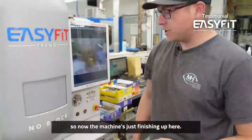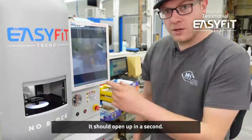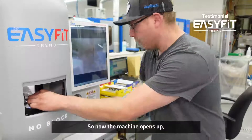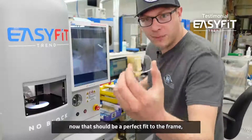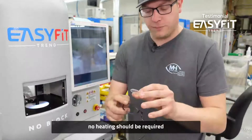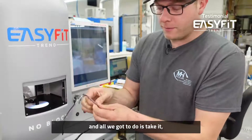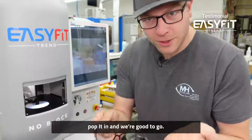So now the machine's just finishing up here and should open up in a second. The machine opens up — we can simply take our lens out. Now that should be a perfect fit to the frame, no heating should be required, and all we've got to do is take it, pop it in, and we're good to go.